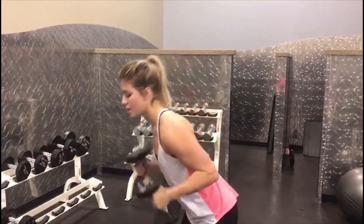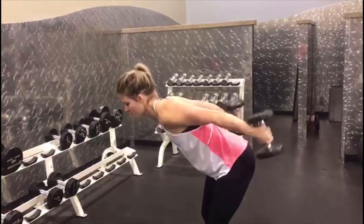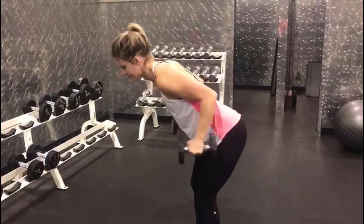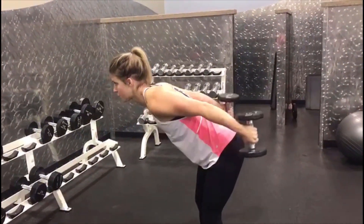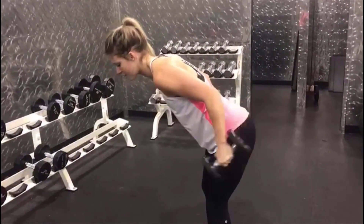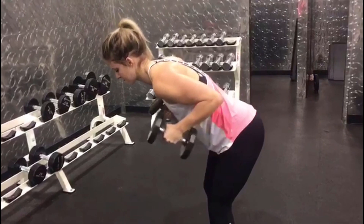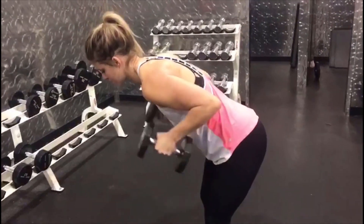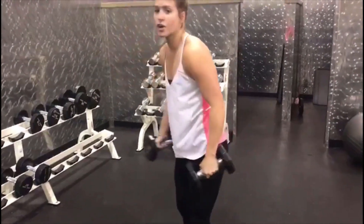From here, directly into tricep pushbacks. You're going to hinge at your hips, your chest is going to be towards the ground. Lock in those elbows out and down. Look forward. Try to hold for a split second at the top to really fire up that muscle, engaging that tricep. Go for 10 to 12 reps and go through both of those for three sets.